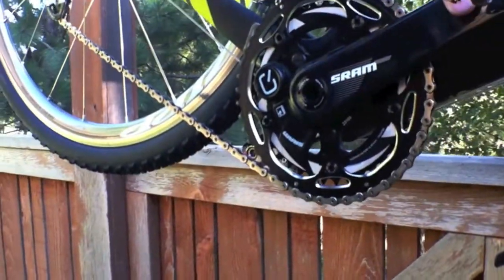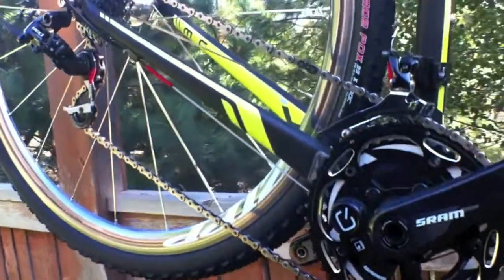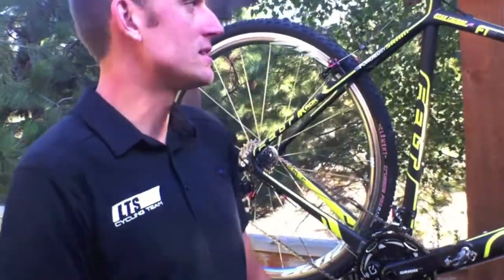We're also going to be running during the races these new Quarq power meters from SRAM with Garmin head units. It'll be nice to be able to get our training information — not only in training, but during races as well.